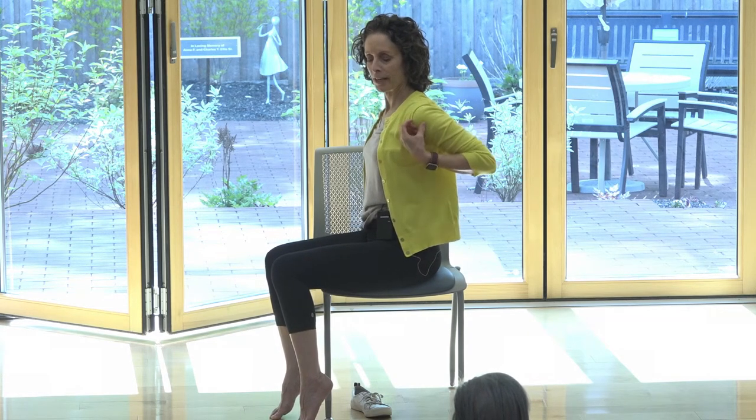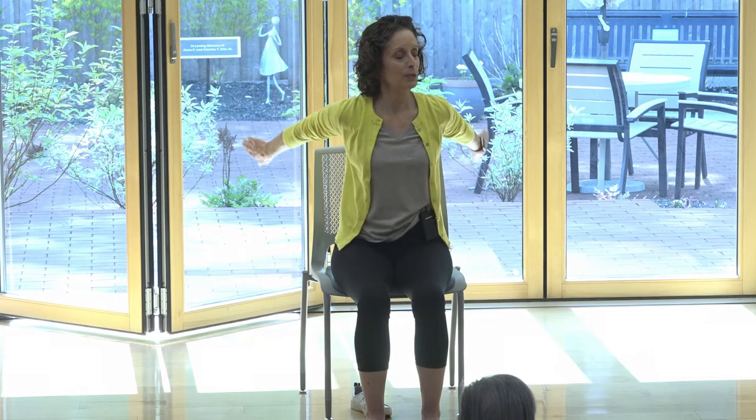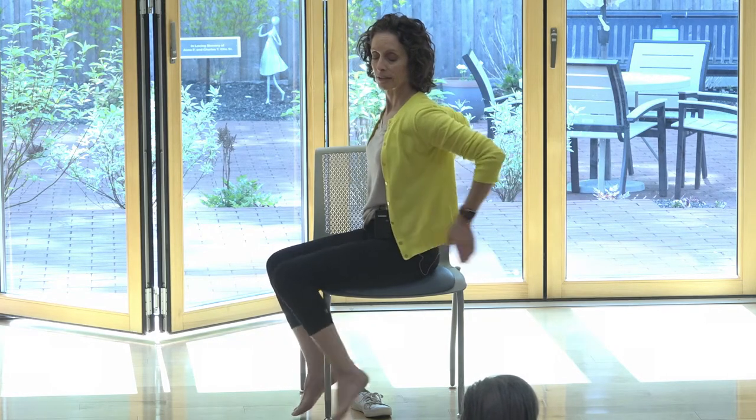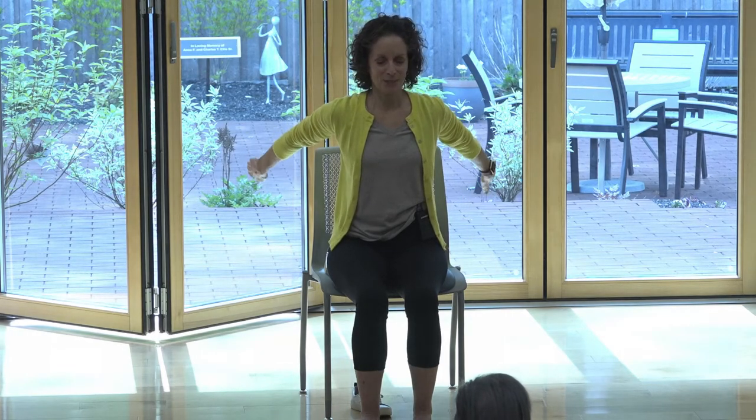Now take your elbows behind you. Keep holding onto your shoulders with fingers on your shoulders — elbows lifted behind you like little chicken wings. Pull your shoulder blades together. Notice if you're doing this — pull your chin down a little bit. You want your spine straight, shoulders over your hips, not forward. We're going to extend the arms behind and then come back and tap the shoulders. Keep the elbows lifted — the movement is happening just at the elbows. This is a little bit harder. Are you all breathing? One more time.